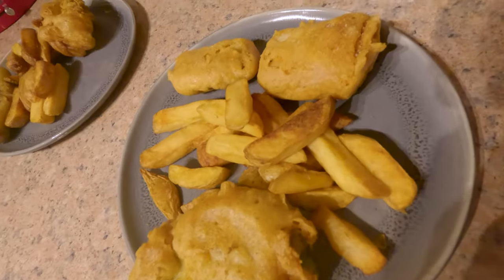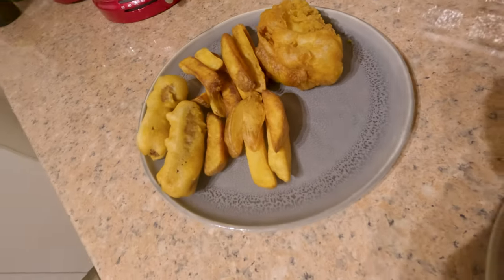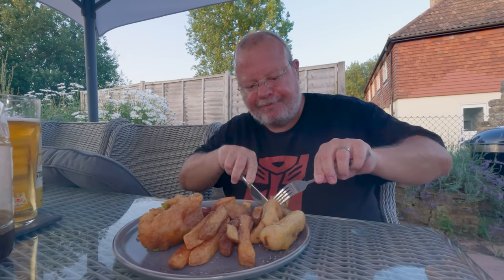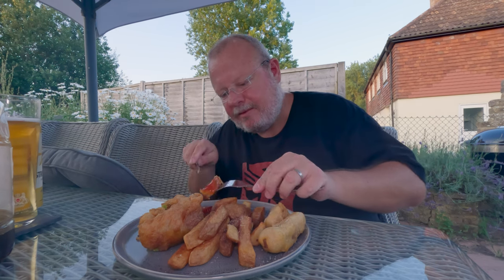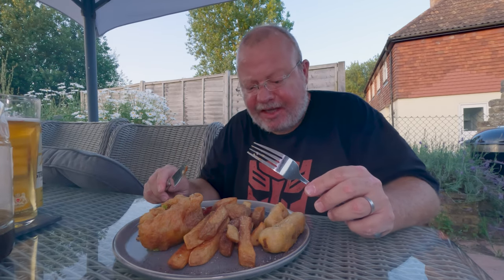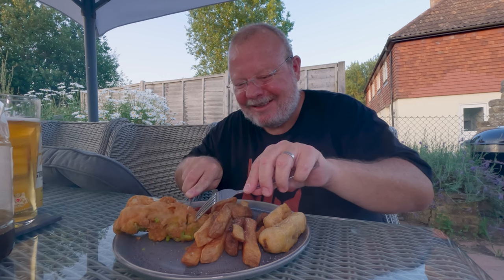Finally I battered the sausages and dropped them in, then plated up. Let's see what this tastes like and get the all-important verdict from Mrs. Tooth. I'm going to drop a bit of my battered sausage and then cut another piece off and try it. That's all right, you know — that's a lot better than I expected! What's your fish like? It's really lovely, it's really good.